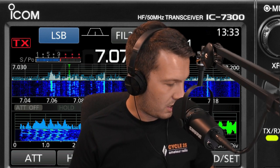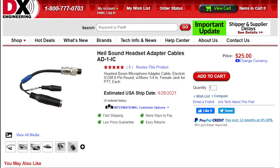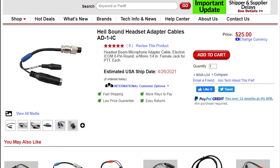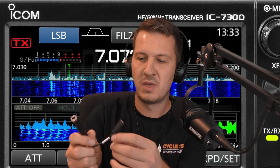The first thing I did was purchase the AD1-IC cable from Heil. This is a special microphone cable that works with plenty of ICOMs — not just the 7300, but also the majority of ICOMs that use the special 8-pin connection that plugs into the front of the radio. This cable breaks out the PTT, giving us a quarter-inch jack for a foot switch PTT, and a 3.5mm socket for connecting a microphone or headset. You can buy these in a variety of connectors including XLR — check Heil's website for options.